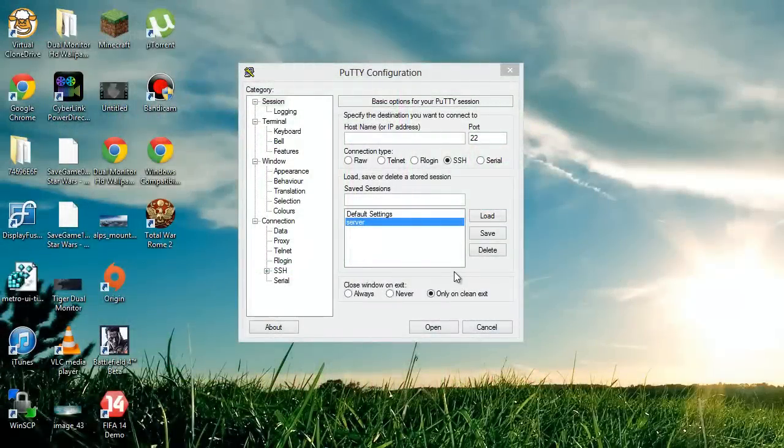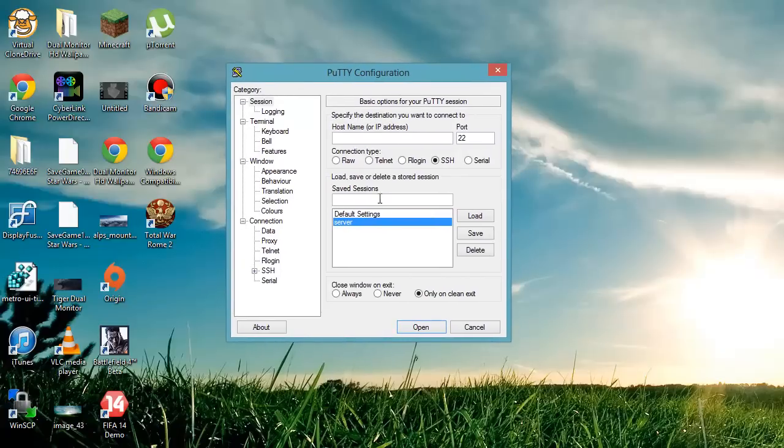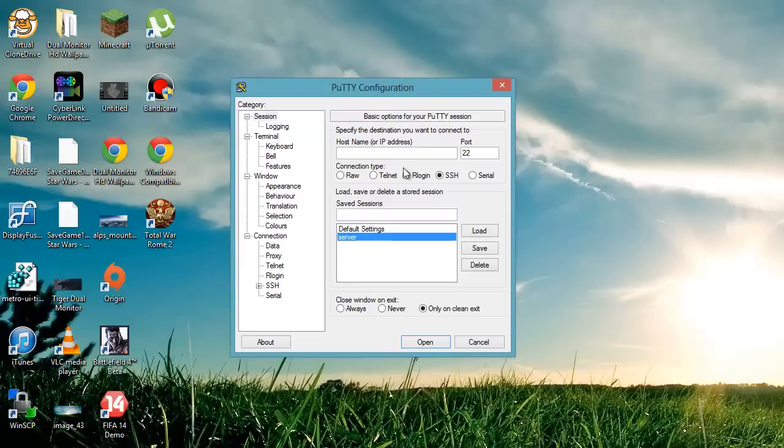Hello guys, WatchTheGamingAid here. Today's video is a bit different than my normal gaming videos because today I'm going to show you how to mount an external USB drive, or just a USB flash stick or something like that, onto your Ubuntu server.